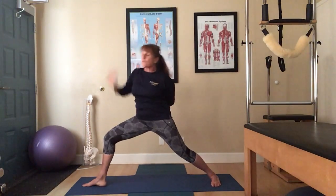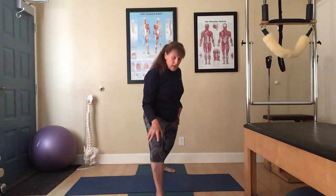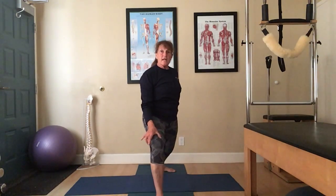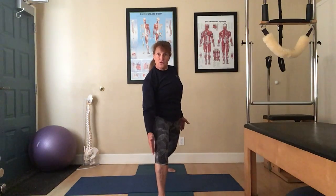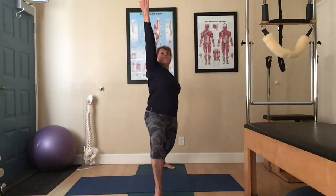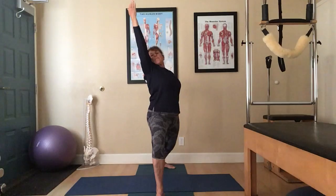A common mistake in going into Reverse Warrior is as you move the upper body, you don't want this forward knee to come in or move out. You want to keep the toes and heels in that nice straight line. As you move into the pose, you're not leaning forward and you're not leaning back.